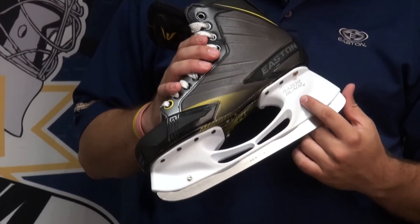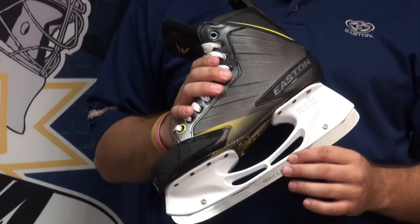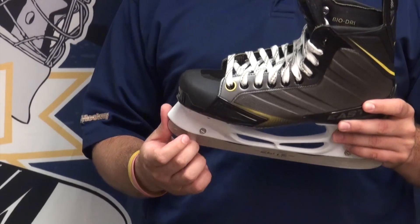Down at the holder, you can see it's Easton's Razor Blades 2 with an elite runner. It's going to be one of the lightest and stiffest holders on the market and it's really going to be a high-performance holder.